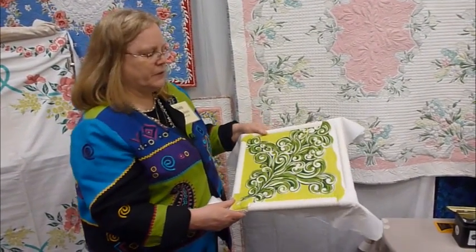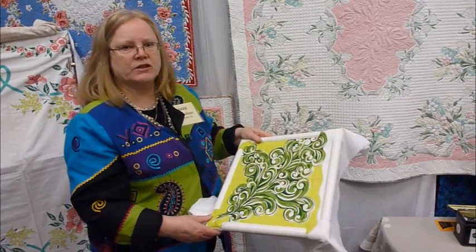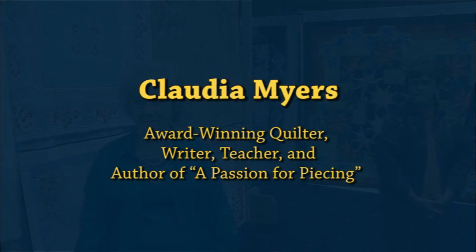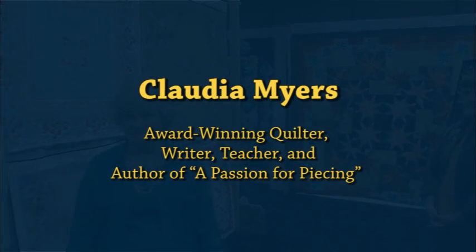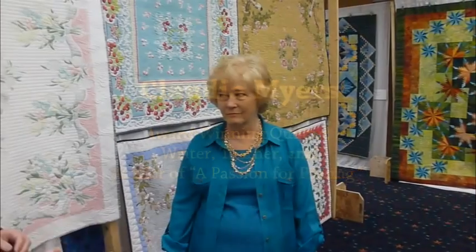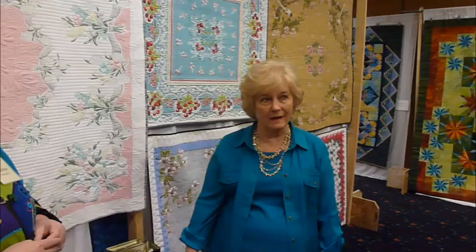These could also be done very easily in a three-hour workshop. This is Claudia Clark Myers — most of us know her, and she is here with her jewelry but also has tablecloths of her own. When she first saw this exhibit she was really blown away because it's such a great idea.